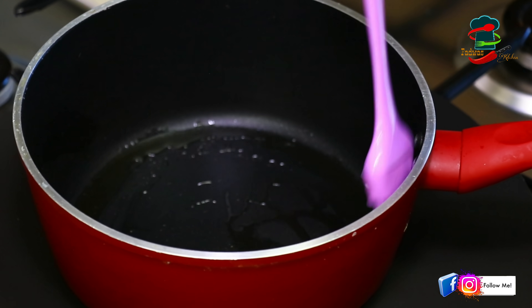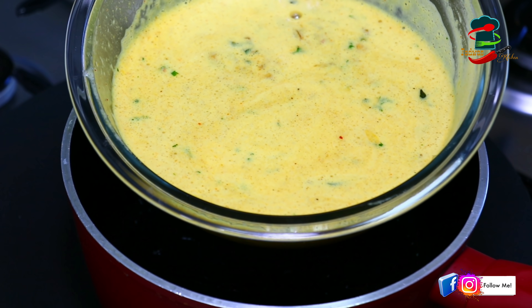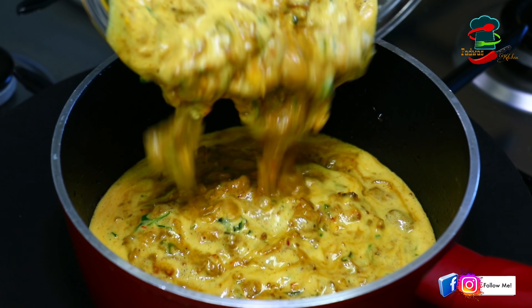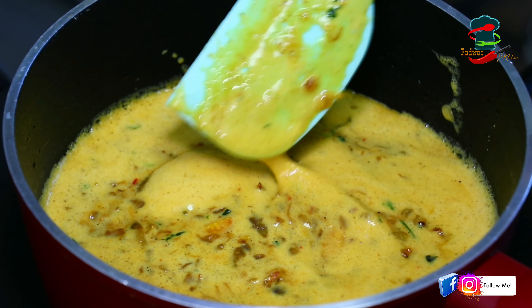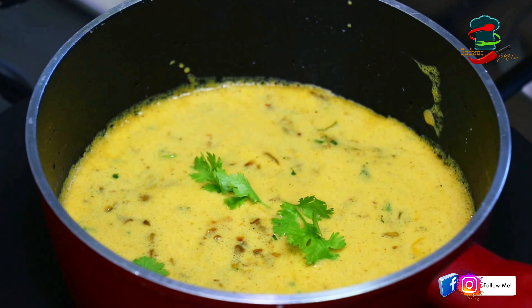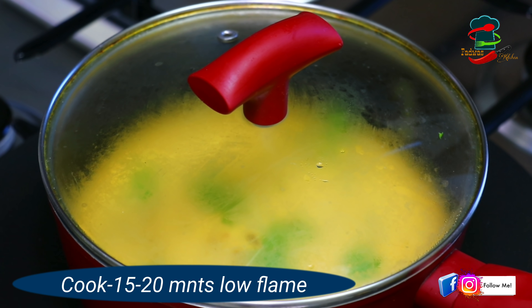Now if you add a saucepan, they will be ready. Just like this, they are covering a little bit. You can have a little bit in a bag. You can use this for 15 to 20 minutes maximum, about 15 to 16 minutes.